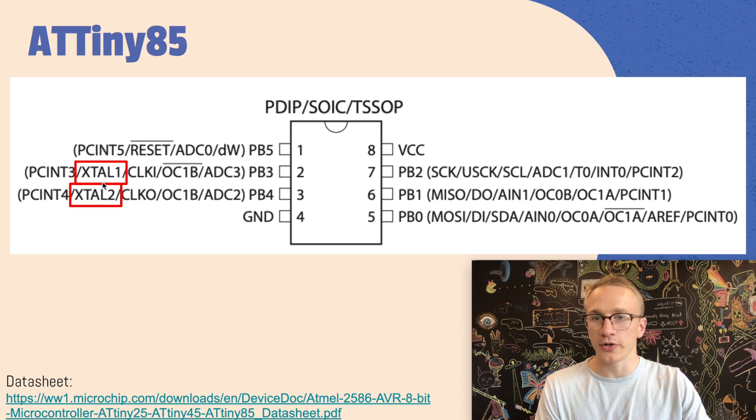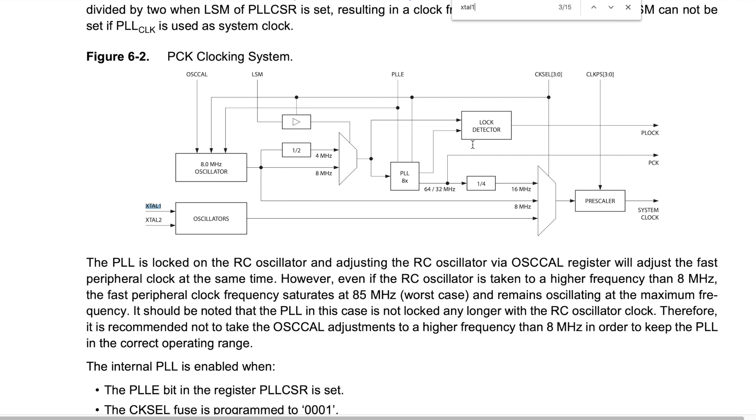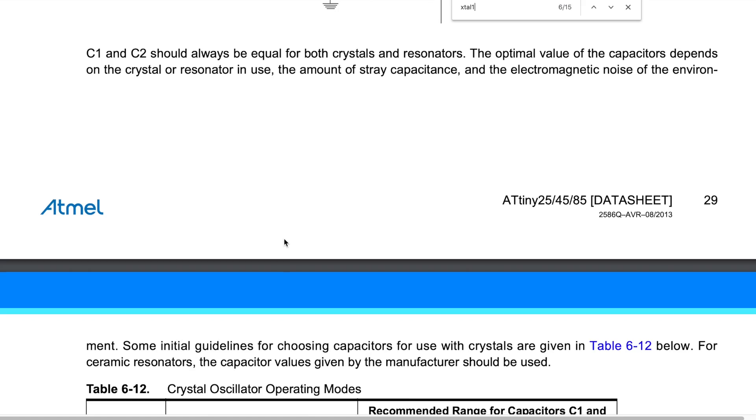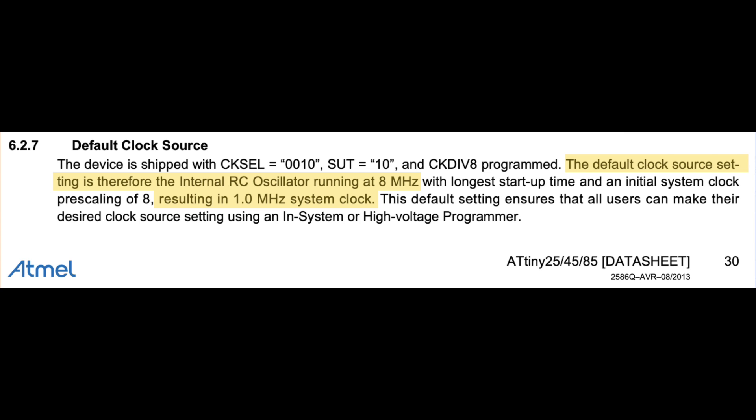Pins two and three are crystal one and crystal two respectively, but the question is do we actually need those? We can find the answer by hunting through the datasheet looking for anything that talks about crystals or clocks, and eventually we end up at the part that describes the default clock source. It tells us that the default clock source is set to the internal oscillator, and after all the pre-scaling, our system clock runs at one megahertz. You're more than welcome to leave your clock at the default settings, but for the sake of this exercise, we're going to change the fuse bits to allow our device to run at eight megahertz.